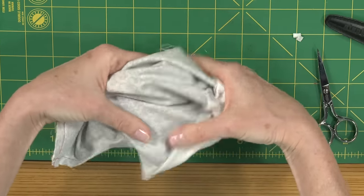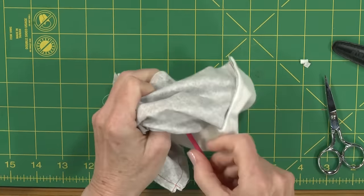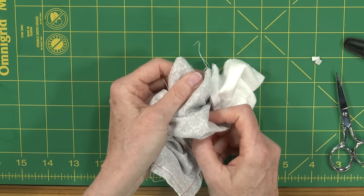So I'm just going to turn my piece, take my little pokey thing, poke out my corner, and I've got a lot of bulk out and it's going to lay beautiful and flat for you.